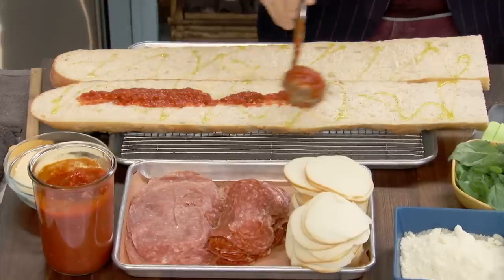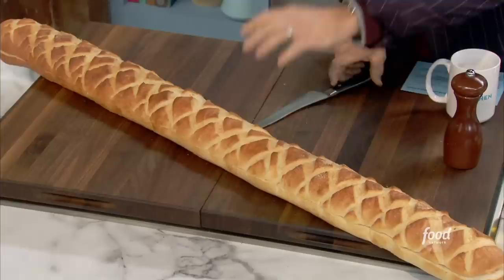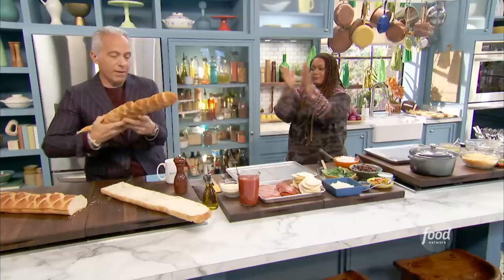I am making an Italian meat and cheese French bread pizza. I'm taking this — how many feet do you think that is? That's like four feet. So I'm going to cut it right in half. This is a French bread right out of your bakery. I've cut it in half. Save some bread for me. You've got half — this is for you.